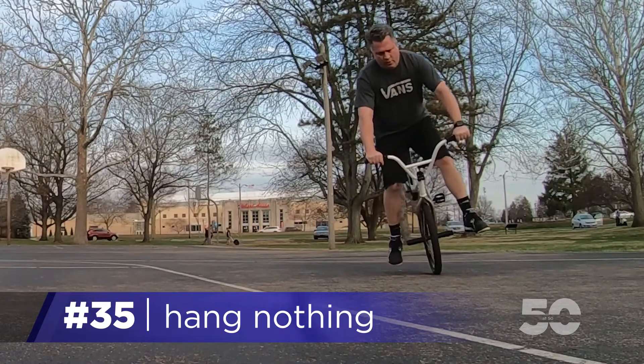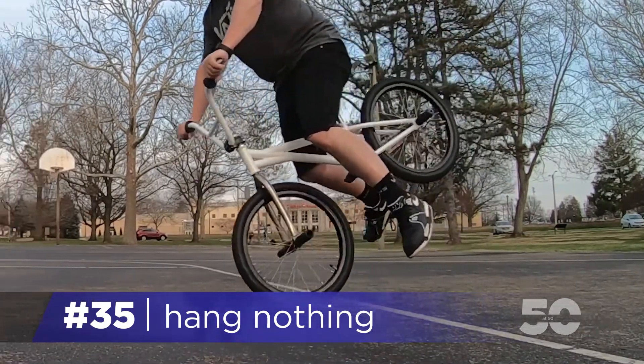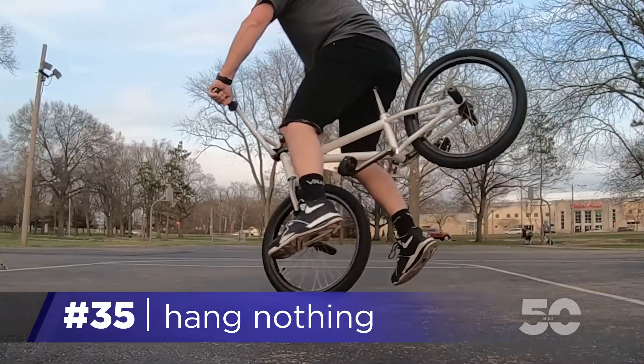Now, use your legs here to adjust your balance. I like to sit on the seat a little bit here, too. It helps to stabilize the back end.